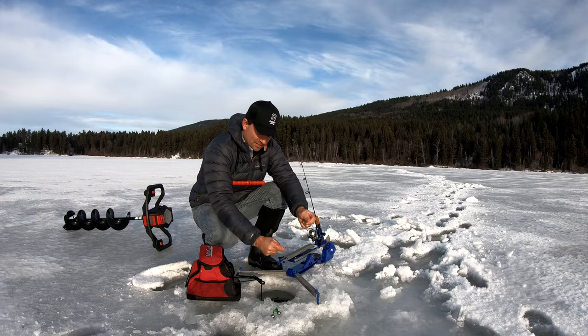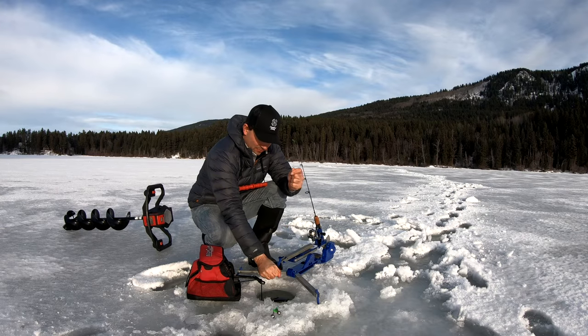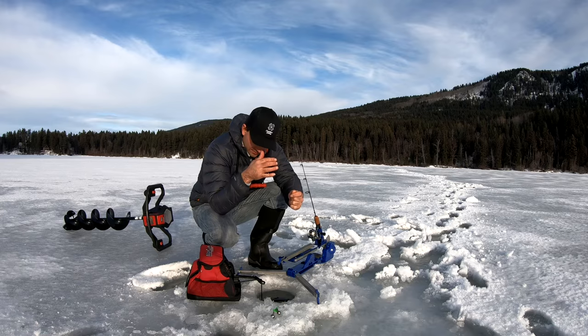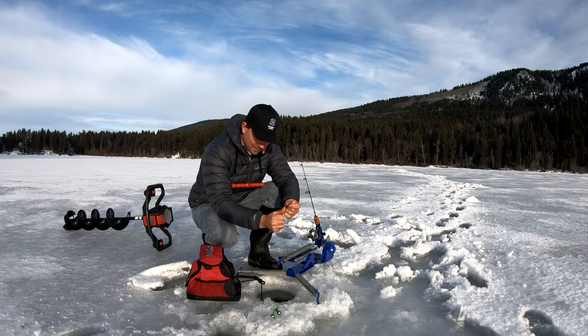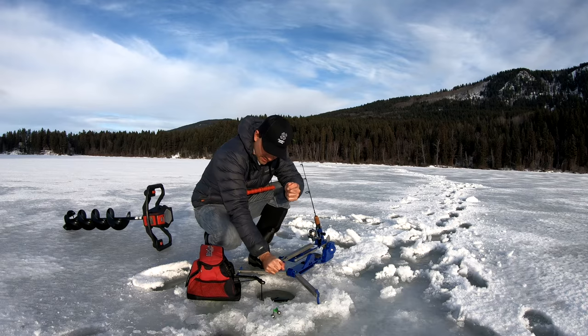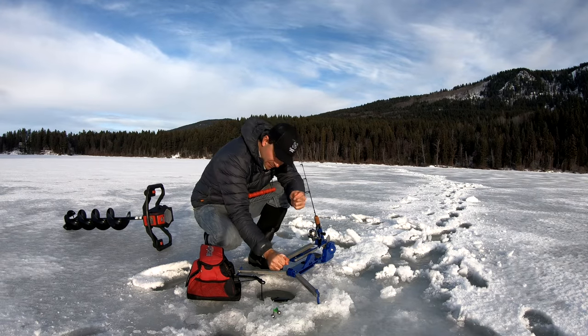These flies are so light, sometimes you've got to add a split shot to get them down if you're fishing deeper water. But to be honest, the trout love that super slow fall. I've talked to some guys who use them and they say they'll just lift it up to the surface and let it slowly fall down over and over - and that's when the trout usually come in and smoke it. We're just going to put it about a foot and a half to two feet off bottom.